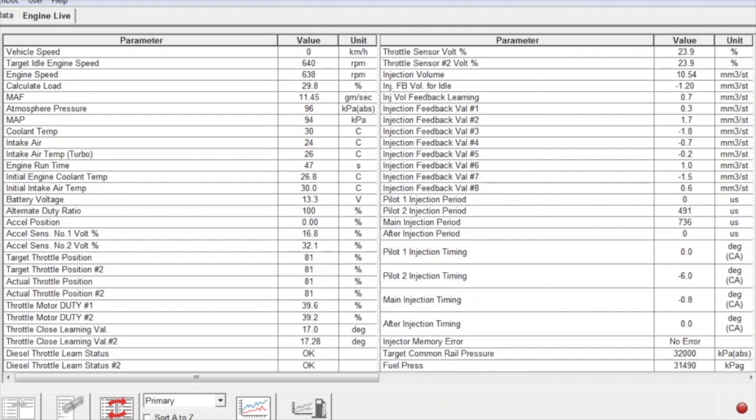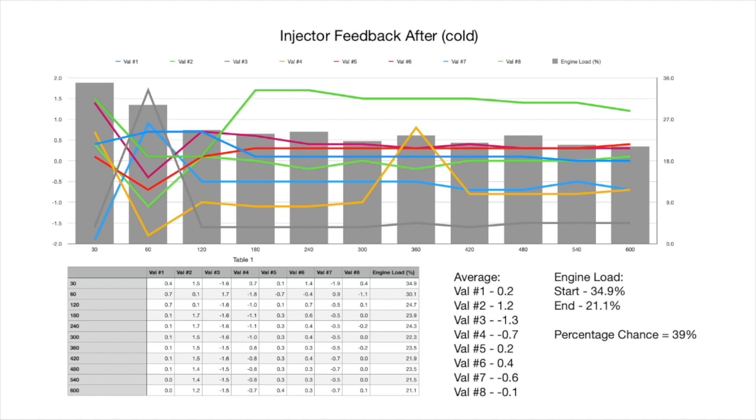It's now time to move on to the after test — a couple of days after we've added the diesel purge and the additives to the fuel tank. The vehicle has done a few hundred kilometres since we added all those chemicals, giving them enough time to circulate through the fuel system. The first after-test is the cold test again — same conditions as before — starting the engine from cold, letting it idle for 10 minutes. The coolant temp is nice and low and slowly increasing, with the calculated engine load also decreasing as the engine warms up.